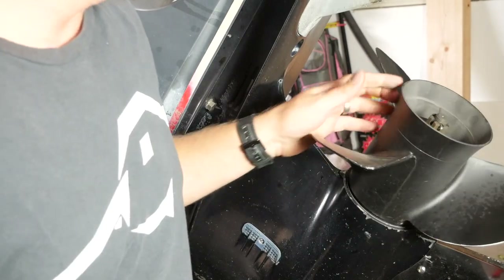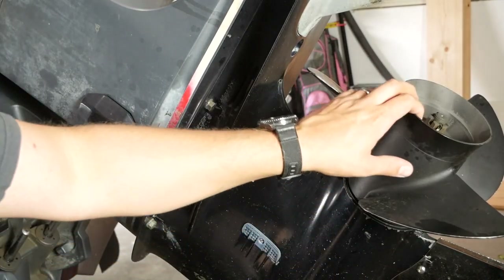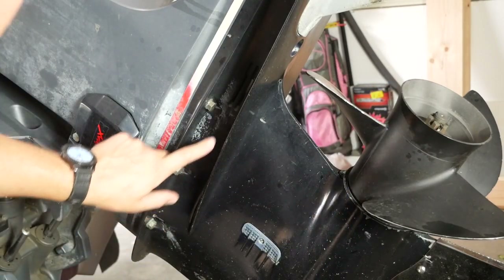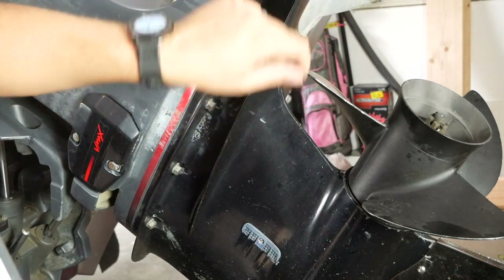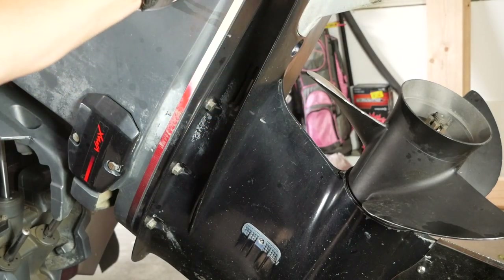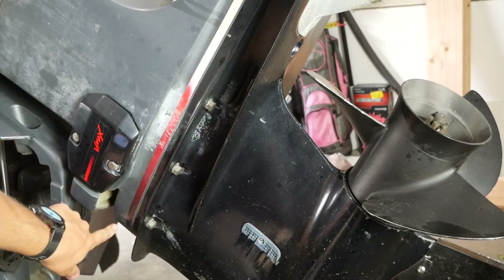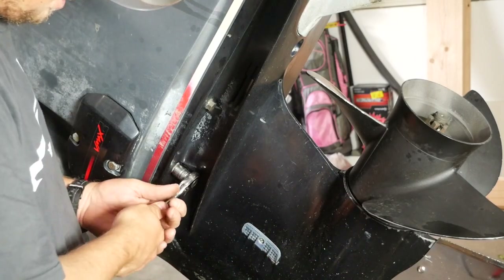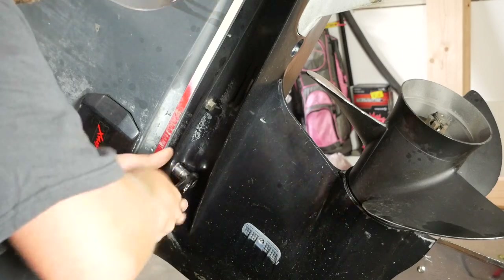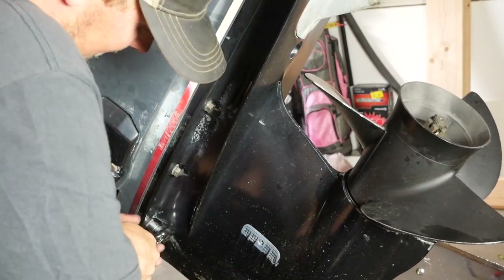First, we're going to start with the lower unit. You don't have to take your prop off if you don't want to — I leave mine on because you can turn it. If your engine is seized and you can't turn it, you might need to take it off. You've got three bolts on the front side and three on the back — six total. There's a fin below, so make sure you have a short socket set to get to those.